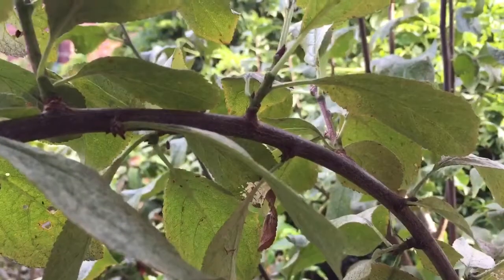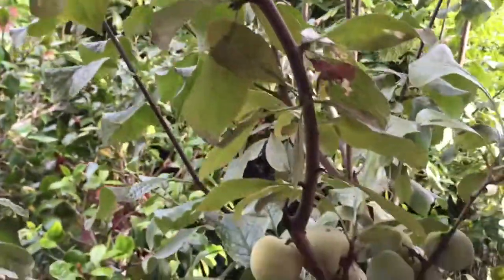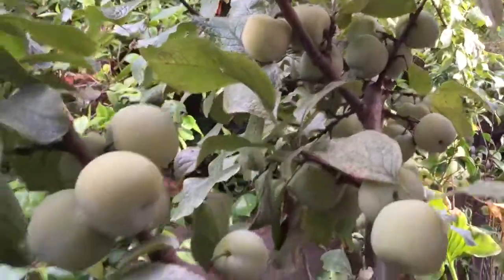As you can see, you've got all these nice buds for next year — this is where all the next fruit will be. And this is what will happen: you get fruit like this.